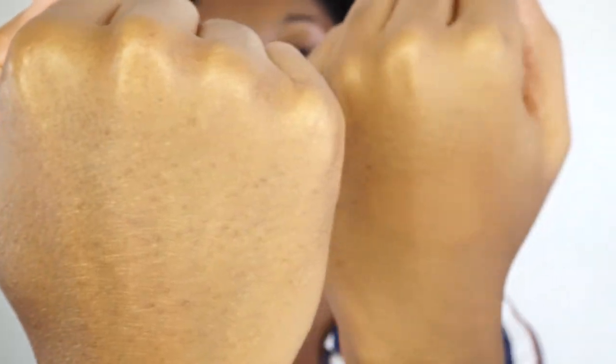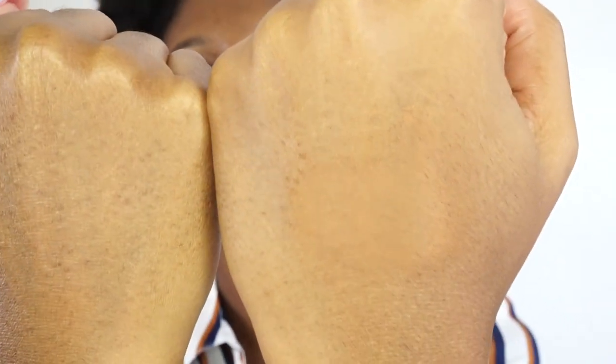On my hands I have hand freckles — so this is without foundation, and then look at that coverage. The fact that it's watery yet full coverage, I kind of love that. I don't feel like I'm wearing makeup right now — this finish is just so beautiful. I'm going to do my eyebrows and highlight and then come back with the next product.